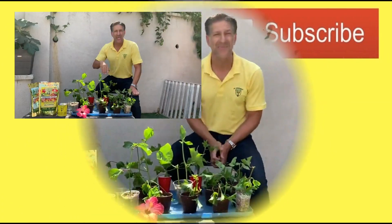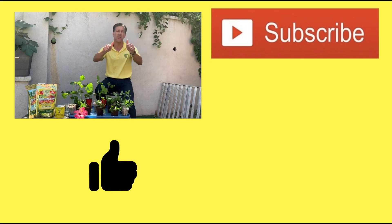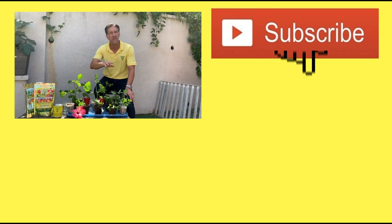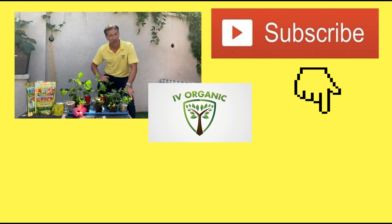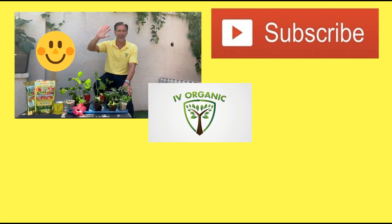If you've enjoyed this educational lesson brought to you by Ivory Organics, be sure to give us a thumbs up and don't forget to hit that subscribe button and bell notification to stay tuned for these lessons as soon as they're available. As always, keep growing with Ivory Organics, and wishing you all happy gardening.